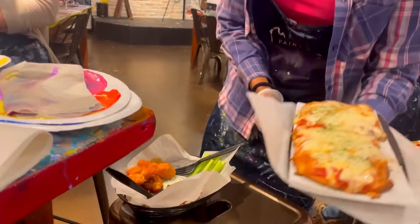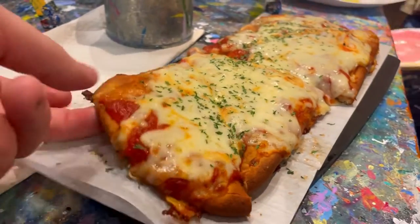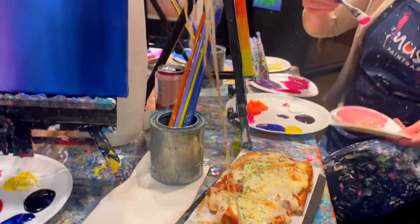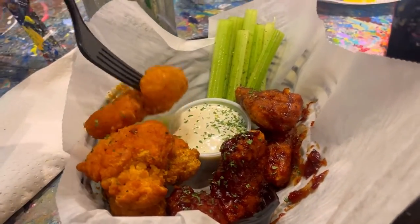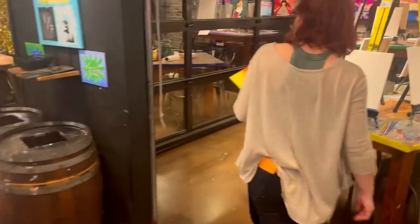We finally got our food — super hungry, cannot wait to eat it! Since we have to finish these paintings in a very short period of time, they have blow dryers throughout the studio so we can dry our paintings quickly.